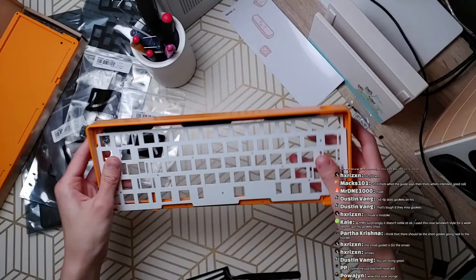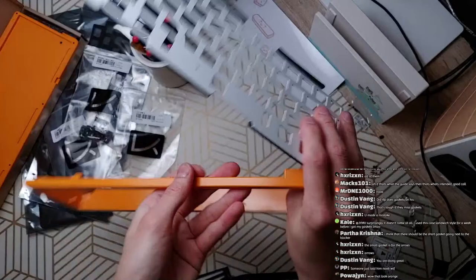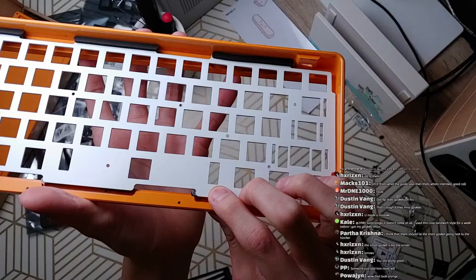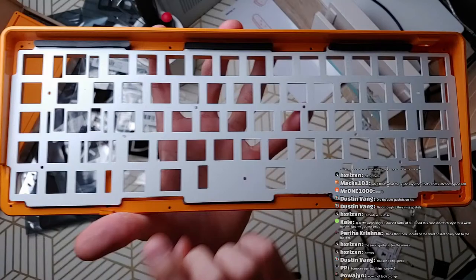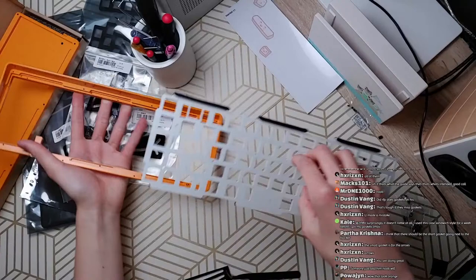It's okay, but you can see some of this squishes out. I think these were definitely designed for the plate, but the gaskets were cut incorrectly. So I might need to trim that a little bit.